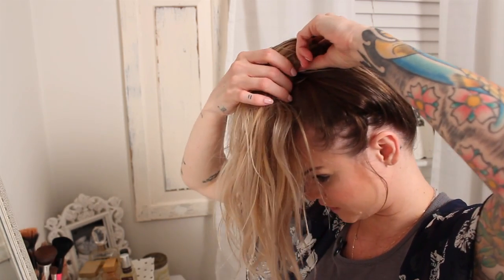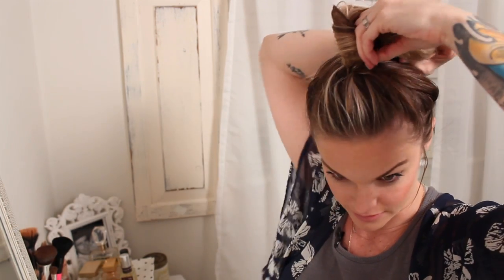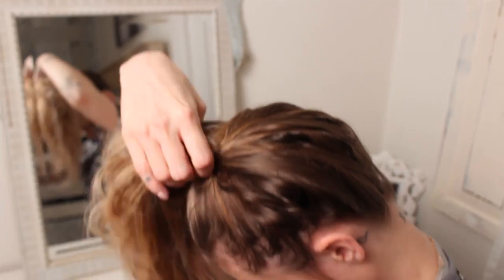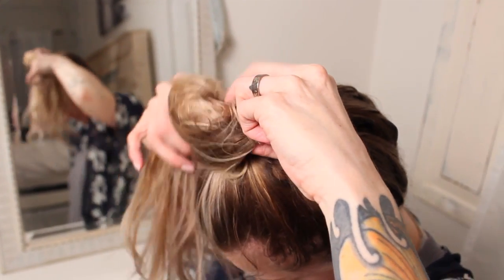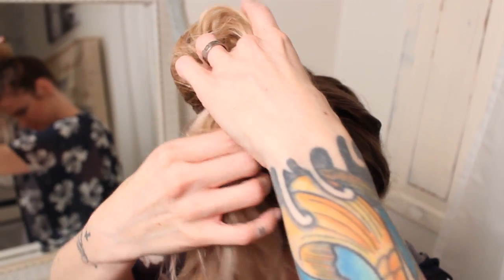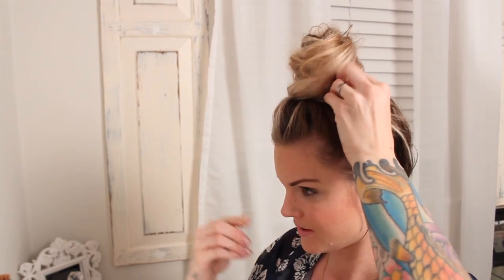From there I just start to twist, and I hold it really lightly — I'm not making it really tight. Then I take the hair and don't make it a really tight bun. I kind of just start to make it look really wide, and gently place it. You can already see how it's starting to look.